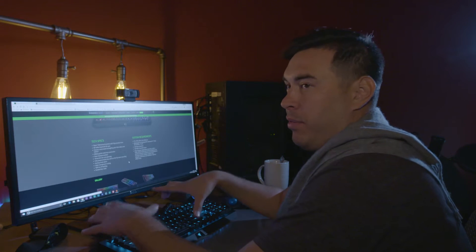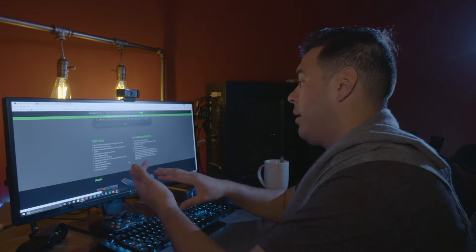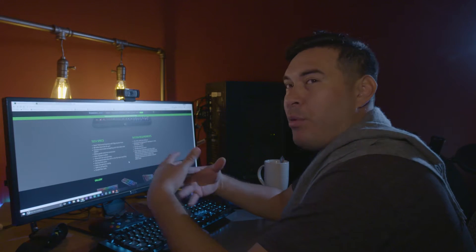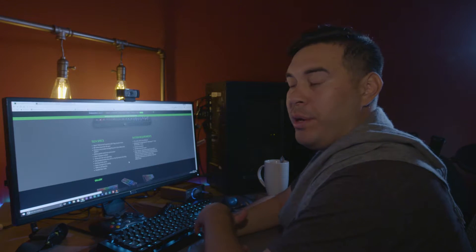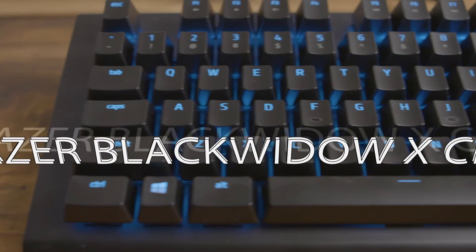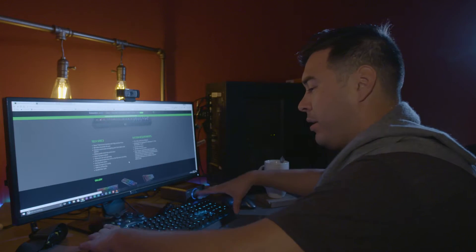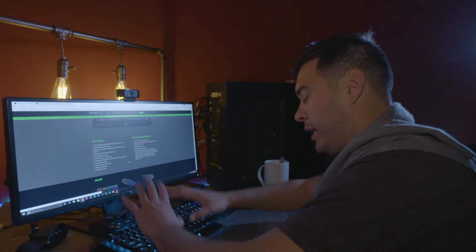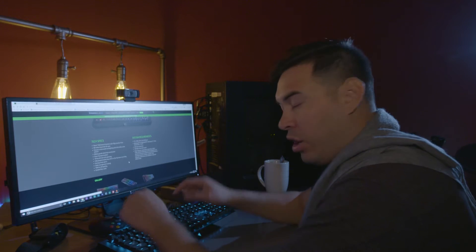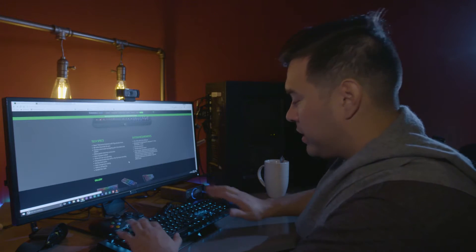The Black Widow X is missing a couple of features — audio passthrough and a secondary USB port — but I wasn't looking for those features in a keyboard, so it didn't really matter to me. I wanted a very clean looking keyboard, and that's what I got. It's a metal design plate with the keys placed on top, so the light shines through the keys and also bounces off the bottom. It's a nice looking floating design.